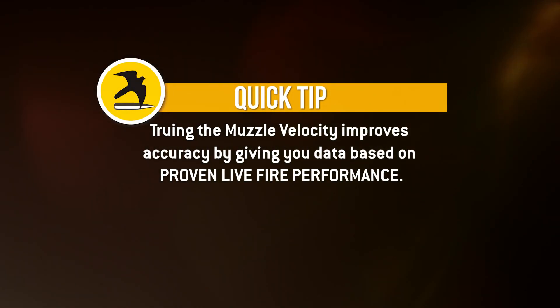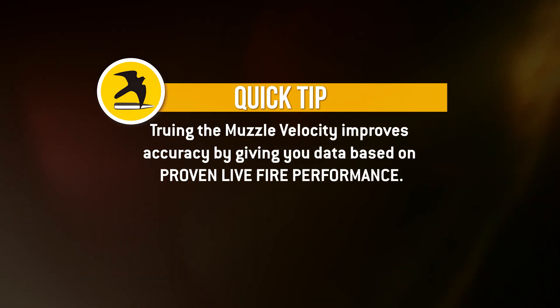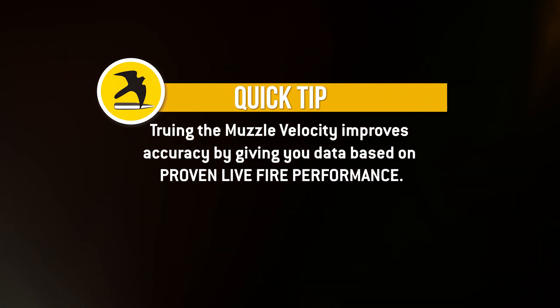We're going to talk about truing. It's important to always true your gun for every gun profile that you have. Truing is done at 85 to 90% of transonic range, so you're not actually going into transonic — you're just testing it right before transonic.